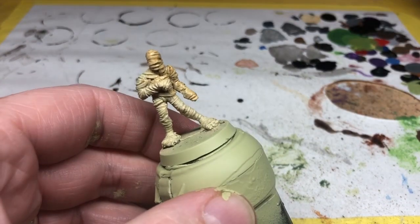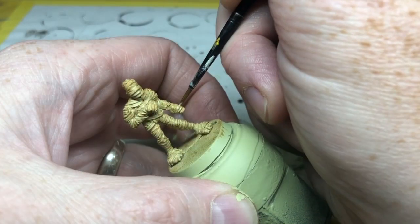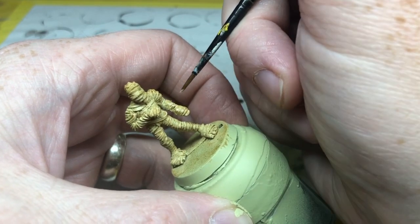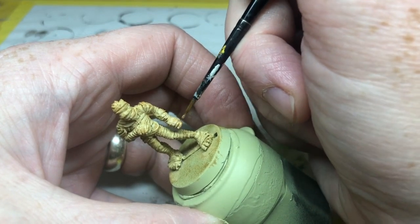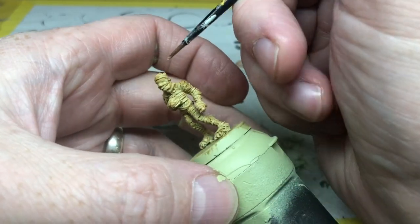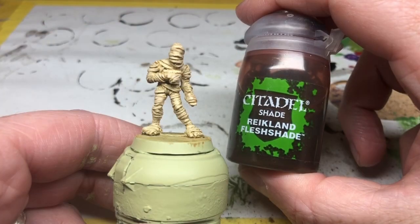Once that's dry, I'm going back to my mix of Lamian Medium and Skeleton Bone and applying another coat over the miniature, but focusing on the raised parts of the bandages and leaving the recess shading. Again, I'm trying to get a slightly patchy finish — I don't want a nice solid coat over everything. I want it so that in certain places the Seraphim Sepia shows through more than in others, and we're going to gradually continue building up this process.